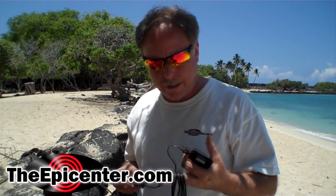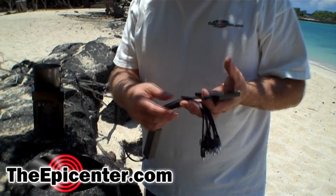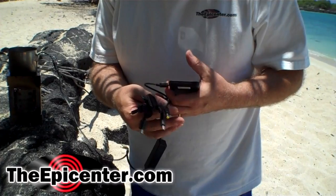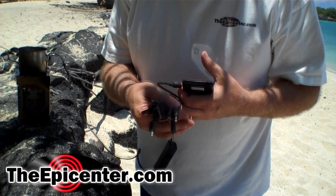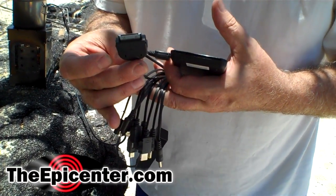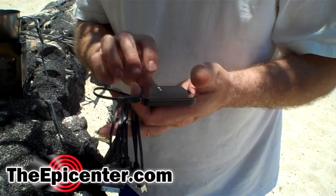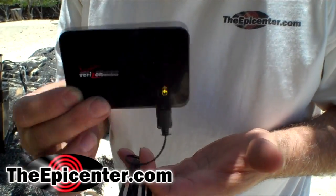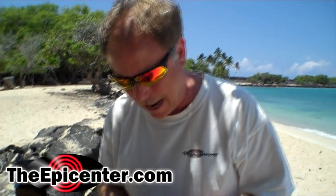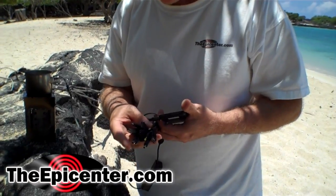I want to show you a new product we're carrying — this should be on our website in a few days. This is called the Medusa cable. It's a USB to multi-head connector adapter with 10 different connectors. There are three very useful ones: one that hooks up to an iPad, iPhone, or iPod; a micro USB connector — I've got it hooked up to a MiFi hotspot from Verizon right now; and also a mini USB. So: mini, micro, and the iPhone connector.